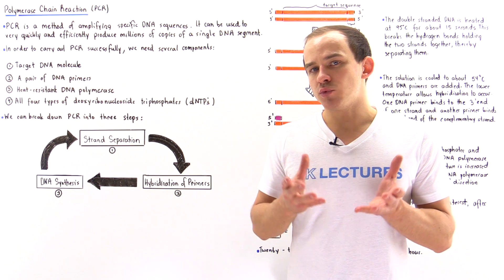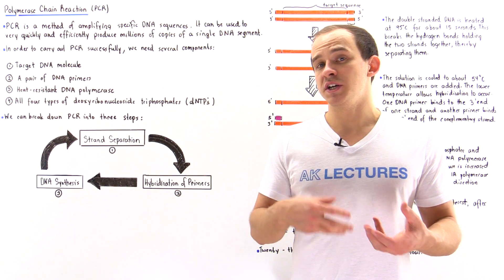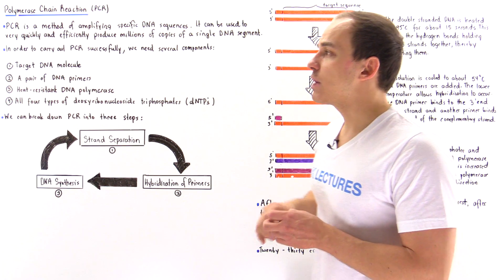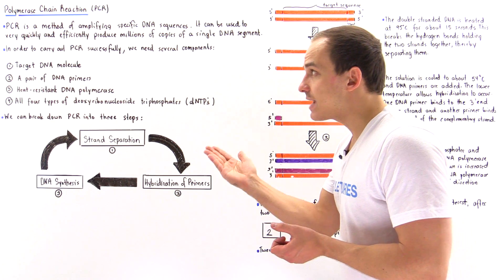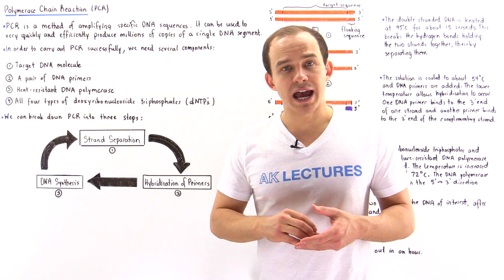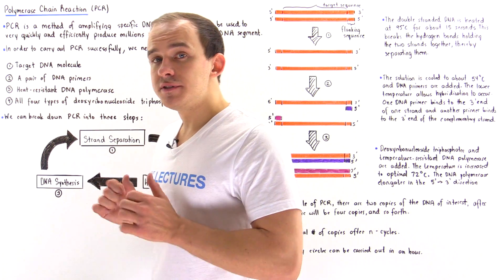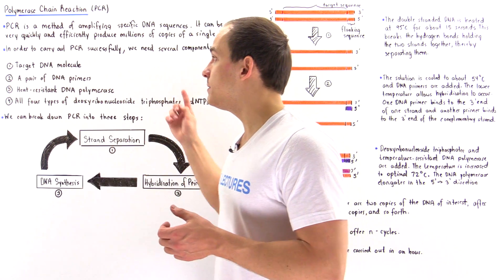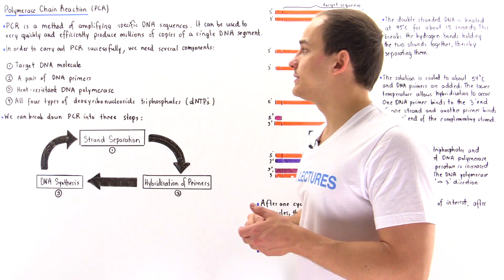The polymerase chain reaction allows us to amplify a certain sequence of DNA very quickly, producing millions or even billions of copies of a single DNA segment. Let's discuss what ingredients are needed to carry out a successful PCR reaction. The first ingredient is the target DNA molecule — the double-stranded DNA containing the gene or sequence that we want to amplify.